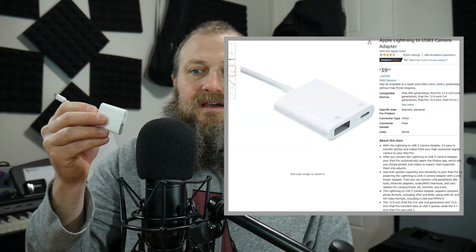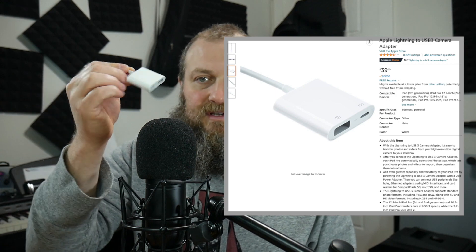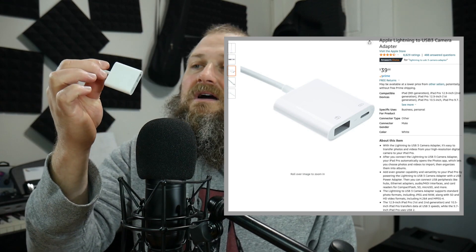For iOS devices with a lightning cable, you'll need something like a camera connection kit that converts lightning to USB. This one also has charging abilities. I would most definitely recommend the Apple ones because those are better quality than most of the cheaper ones you can find on Amazon.